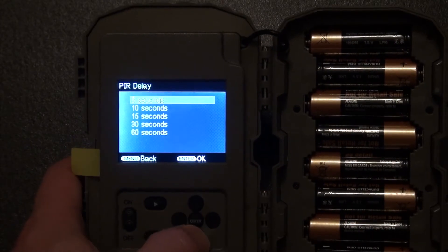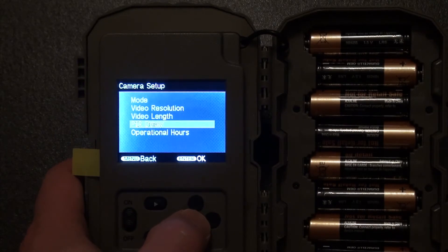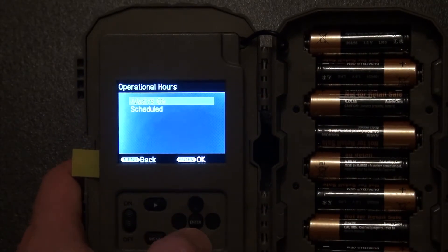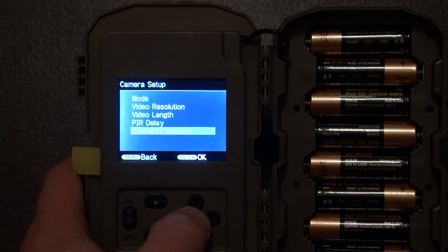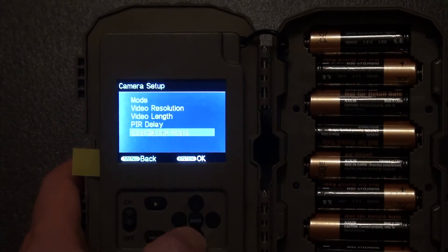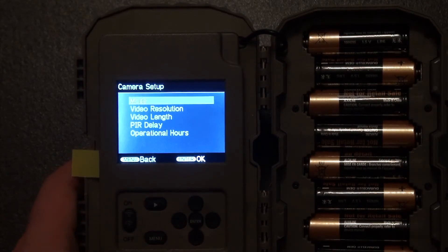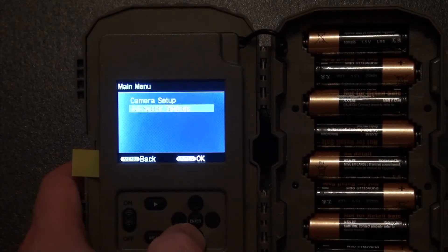For the delay, I'm going to set 60 seconds. Operational hours — always on. Hit enter, okay. Then I hit menu to go back and go to advanced settings.